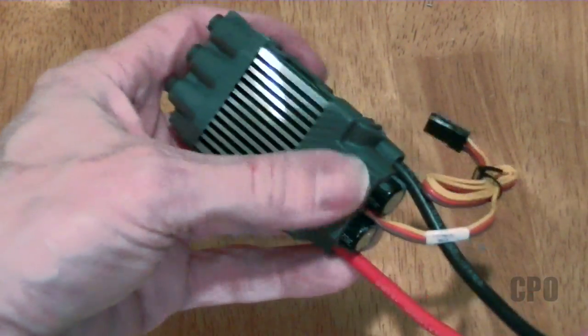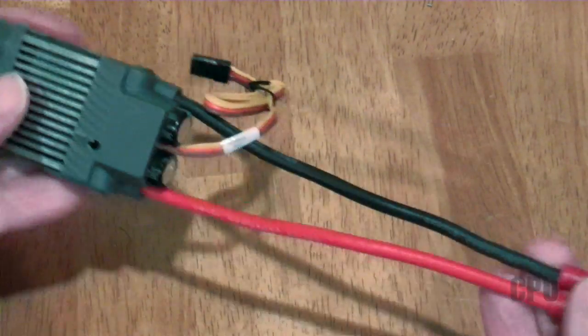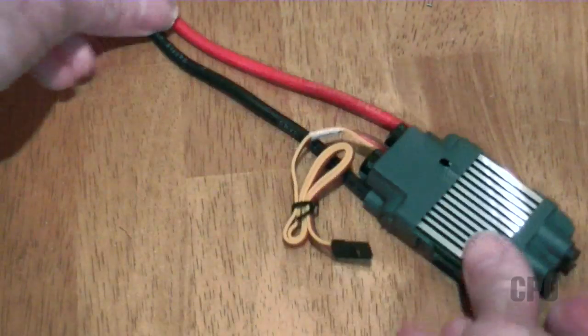Thanks to the magic of video, it's done. You'll notice I'm missing my label on the ESC — that's because it kept coming unpeeled anyway, so I just peeled it all the way off. It was getting annoying.